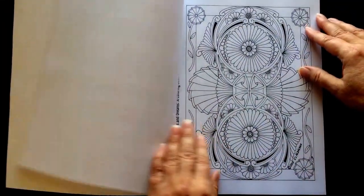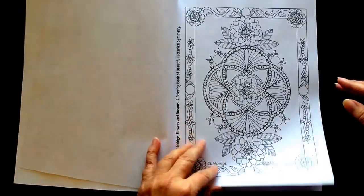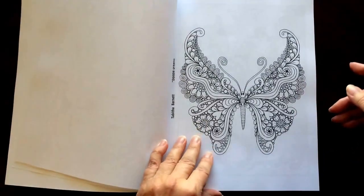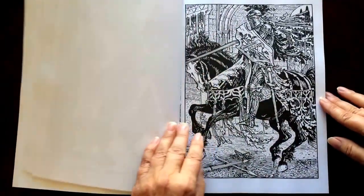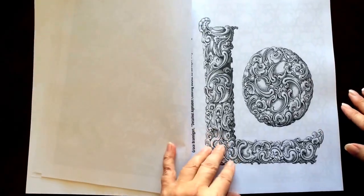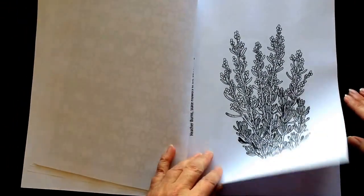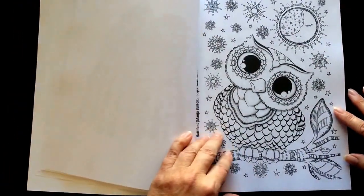There's an introduction in the front followed by 110 beautiful illustrations. Make sure you stay and watch right up until the end. The styles are so different and the pictures in the back are just as amazing as the ones in the front. You don't want to miss any.